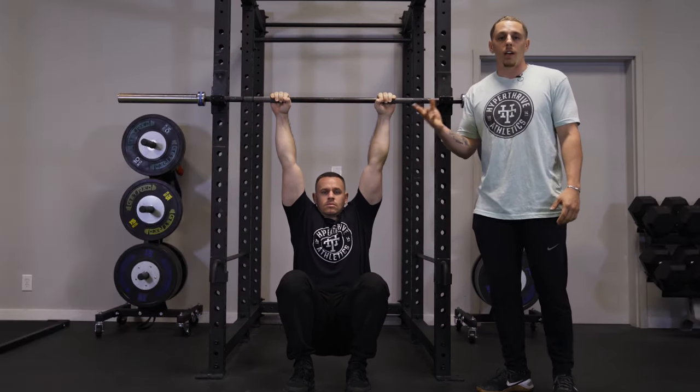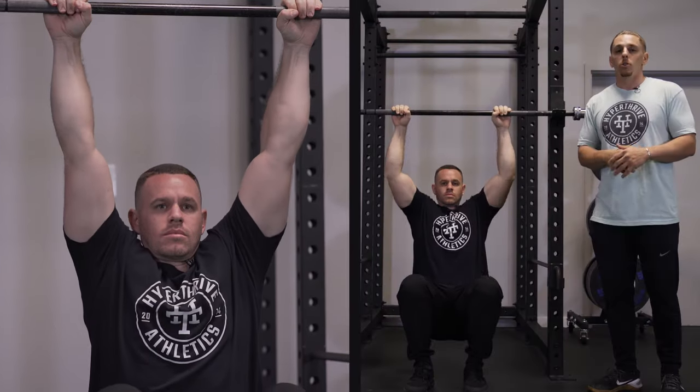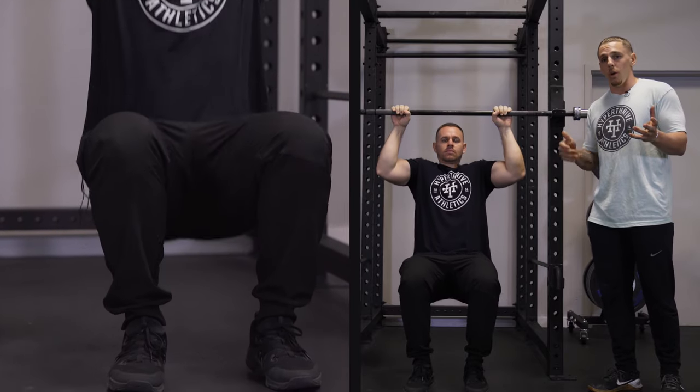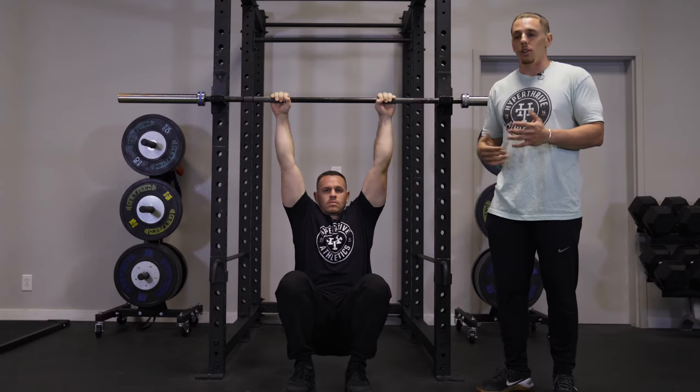There are two portions of the pull-up. There's what we call the concentric movement — the way up — and there's the eccentric movement — the way down. One way to progress this movement is to come up to the top and go slow on the eccentric, counting to five or even seven to push it a little bit harder.